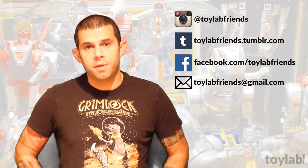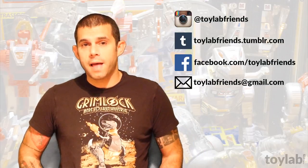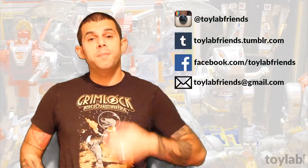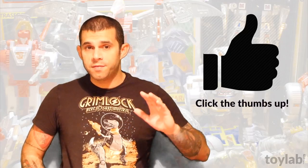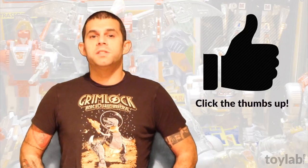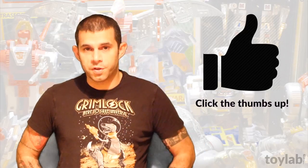You can find the show on Instagram, Facebook, and Tumblr. Our username everywhere is Toy Lab Friends. Please keep in mind that there are many ways to slice an orange, and I don't claim to have invented any of this stuff. Simply put, I'm showing you what works for me, and I hope that it works for you too.